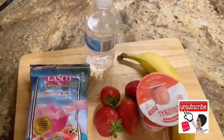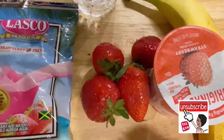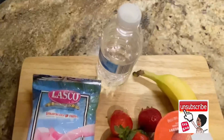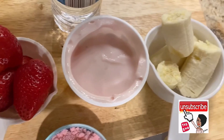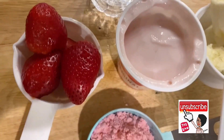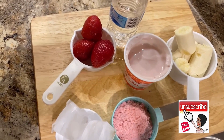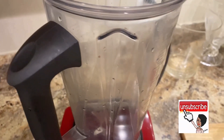For my quick and easy breakfast smoothie, this is what I'm working with: strawberries, strawberry yogurt, banana, strawberry Lasco, and water. Quick and easy breakfast smoothie, so let's start preparing this.